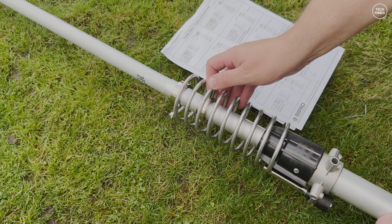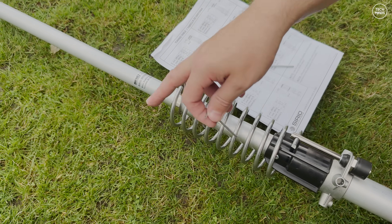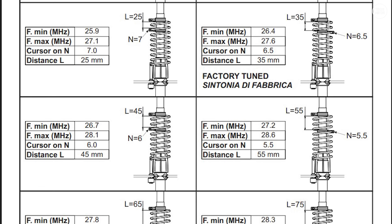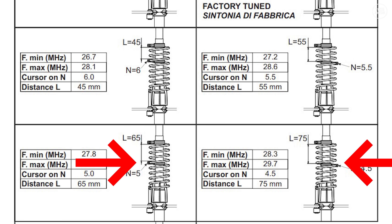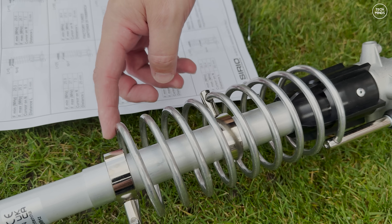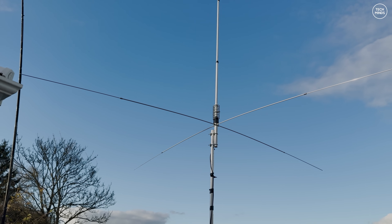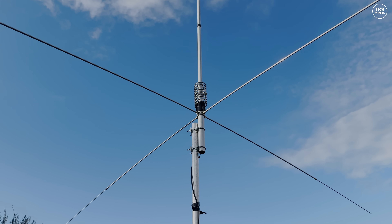One last adjustment before attaching the radials and hoisting it up to the mast is to adjust the tuning. Using the supplied allen key you can loosen the tuning part — there are two grub screws which hold it in place. The antenna comes pre-tuned for 26.4 to 27.6 megahertz, but as I only want to use this on the SSB portion of the 10 meter band I'll adjust it so it's somewhere between those two points. Simply loosen the grub screws, move it carefully to the desired location, and tighten the grub screws back up.